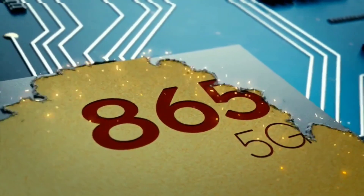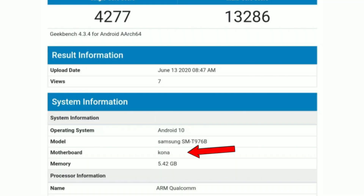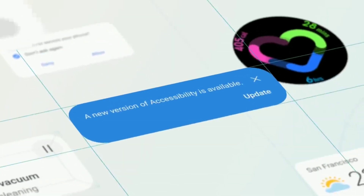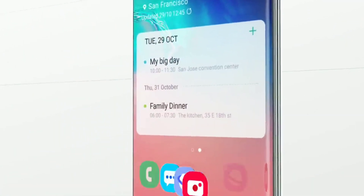It's going to be powered by the Snapdragon 865, which is no surprise, and this is confirmed by the motherboard codename Kona, which is the codename for the 865. It's going to run Android 10 out of the box with One UI version 2.5 — so not Android 11 — but Samsung has been getting better with its software updates recently, so Android 11 might come sooner than Android 10 came to its predecessor.